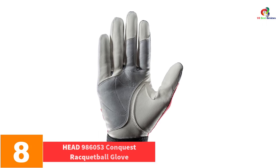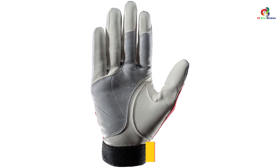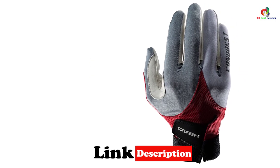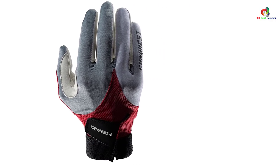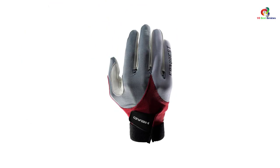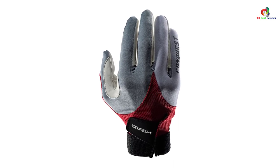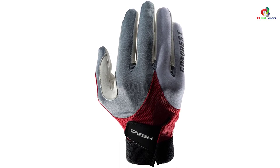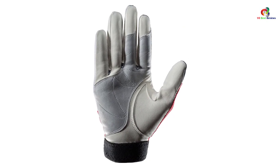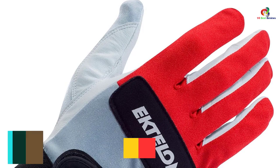At number eight we have the Head 986053 Conquest racquetball glove. It looks attractive with its red and black color. The key feature is the silicone web palm that makes the glove excellent for gripping your racket with no slippage. The glove is durable and available for both left and right hands. The backing is built of spandex with cool-tech technology for cooling with lots of circulation. The microfiber COOLMESH gives a comfortable and breathable feel, and your knuckles are guarded with knuckle pads.